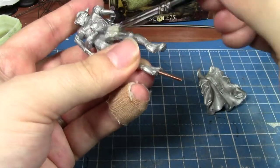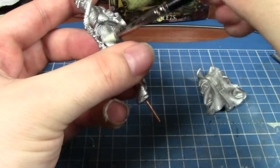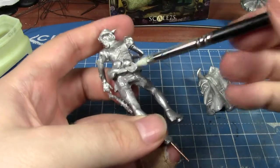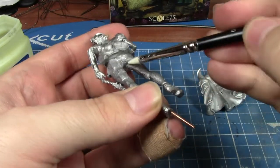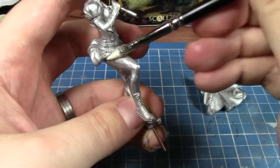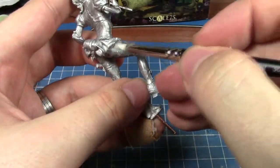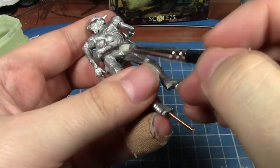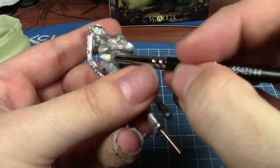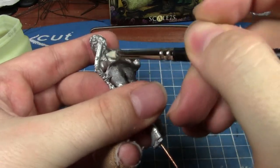I'm going to spread a nice even layer of Vaseline all the way around — basically everywhere you think you might accidentally get green stuff. It would be easy enough to scrape green stuff off metal afterwards, a little more difficult with resin, but as a test to see if this actually works, this seems like quite a good option. So that is good and greasy.